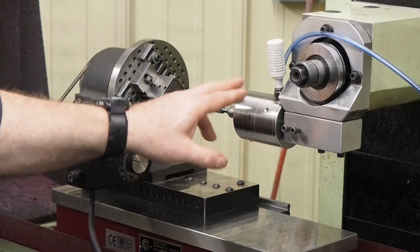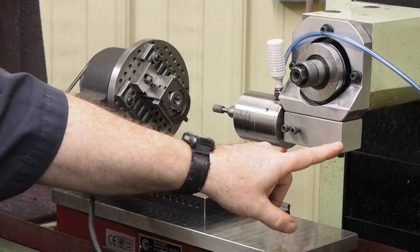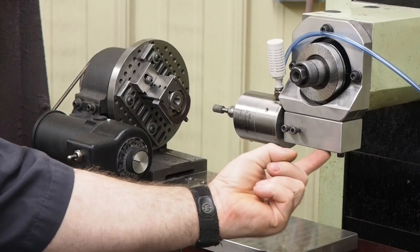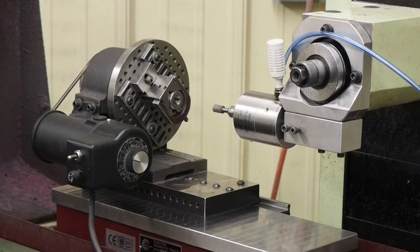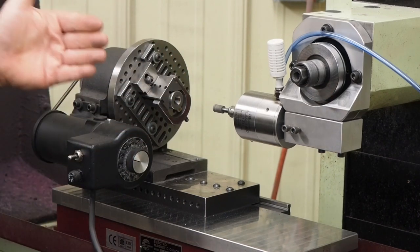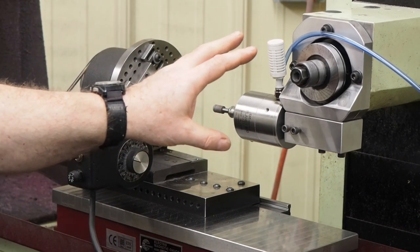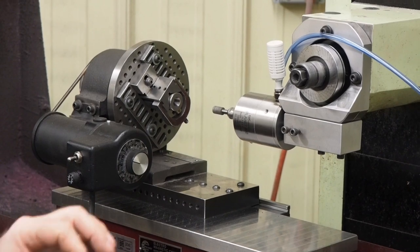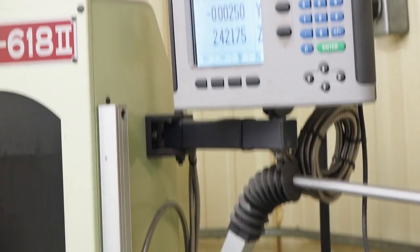This is set up real nice. When I want to set it up, I run the indicator across here to get it true, then run the indicator across here again, and that spindle will be within one ten-thousandths of an inch running true to the axes. One of the nice things about setting this up on the surface grinder is I have a digital readout with 50-millionths resolution.